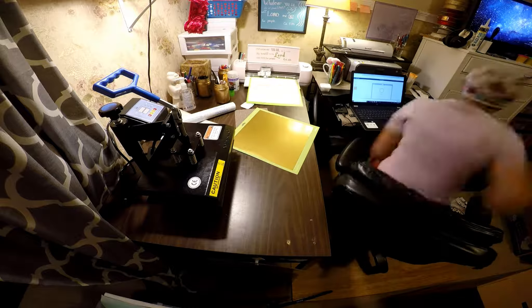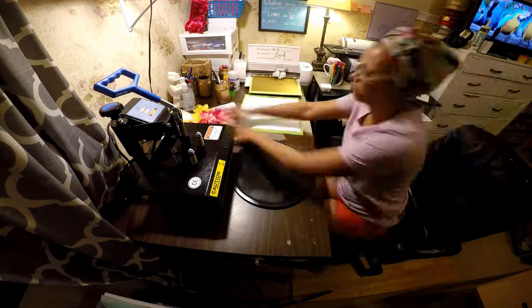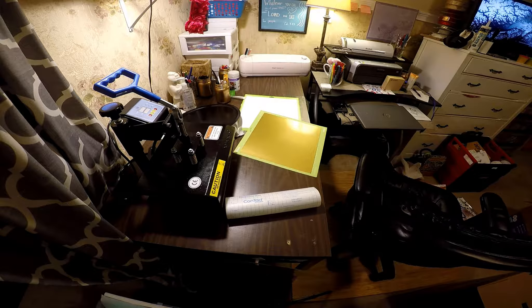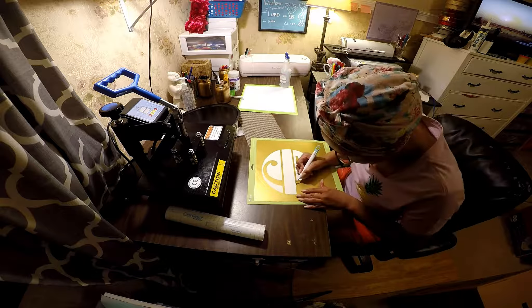I created my monogram in Cricut Design Space, and here I'm just cutting it. You'll see me weed it and transfer it to the pizza pan. I also took the time to pluck all of the flowers off of the stems.